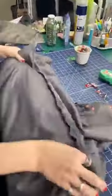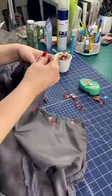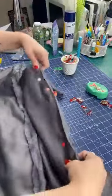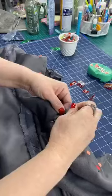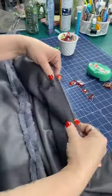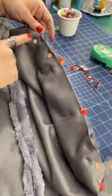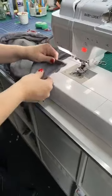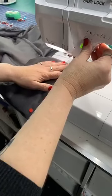I almost forgot — I did that thing people sometimes do where you sew the whole thing shut and then you can't actually flip it. Let's not do that. We need to leave a little hole to turn this. Generally about six inches works perfectly fine. I use double pins to remind me where my start and stop are — I parallel pin for everything except where I want to stop.